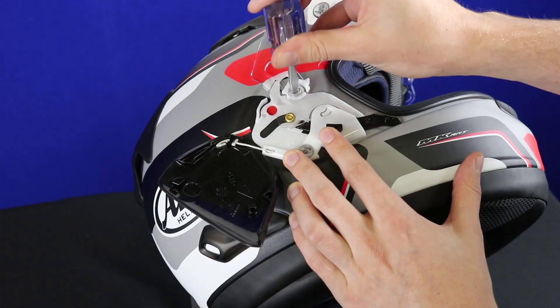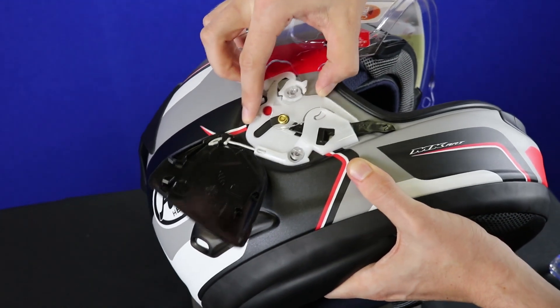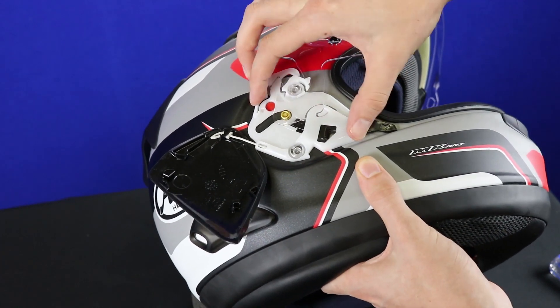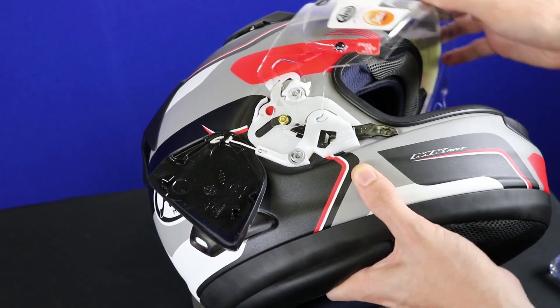So let's loosen. Now it's loose, so now it can move freely. When it's loose like this, we can adjust where the base plate is, and what we're changing is how the shield actually closes and how the shield fits against the rubber iPort gasket.